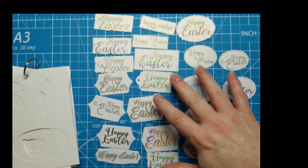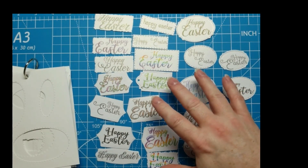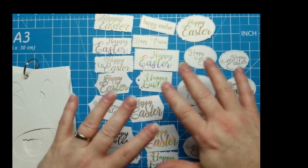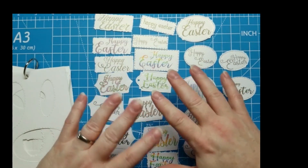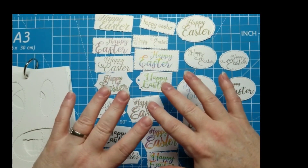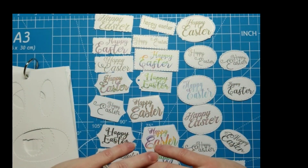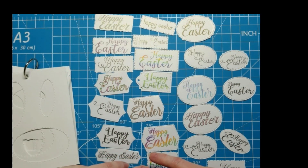I will put this sentiments file out in my Facebook group for Expressions Craft Studio. I'm going to do a little more editing on it, but once that's done I'll put it out in PNG or JPEG format and you're free to download it. Thanks for joining me and happy crafting!